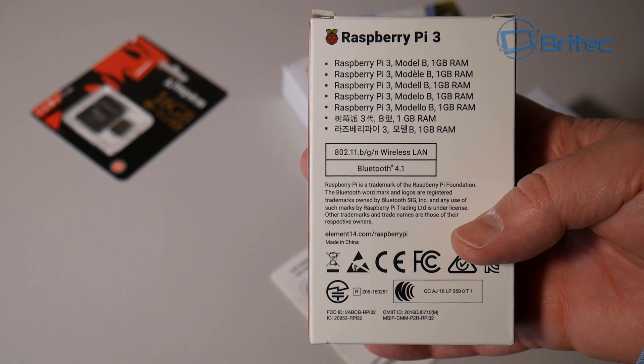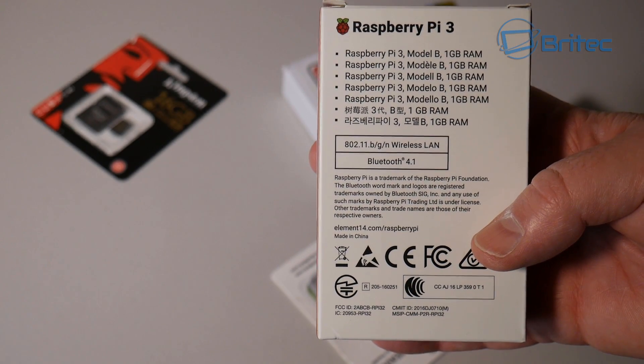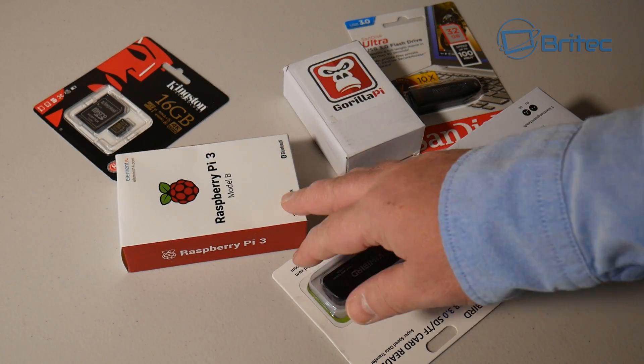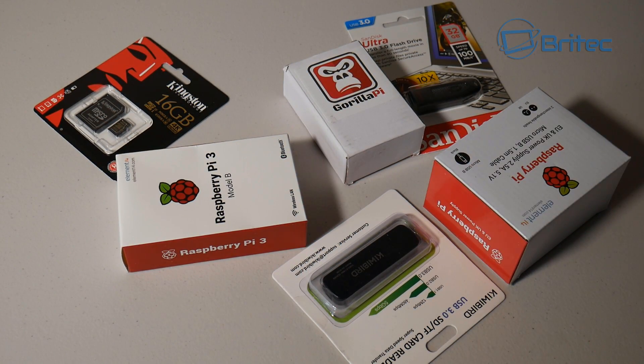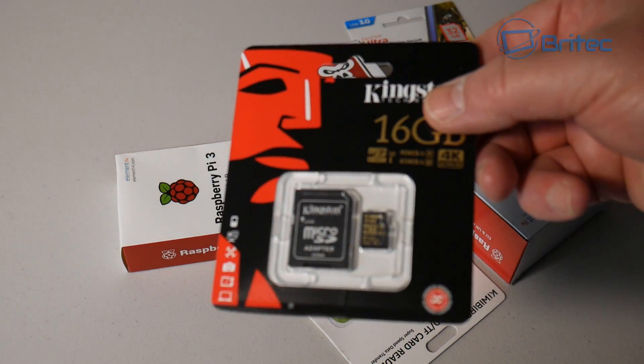We're going to be setting it up completely. I'll show you how to image your operating system onto a micro SD card and get it all up and running. Let me know in the comment section below whether you want to see the RetroPi version and I'll do that as well. But as you can see here, I've also bought some other bits and pieces to go with the Raspberry Pi 3.